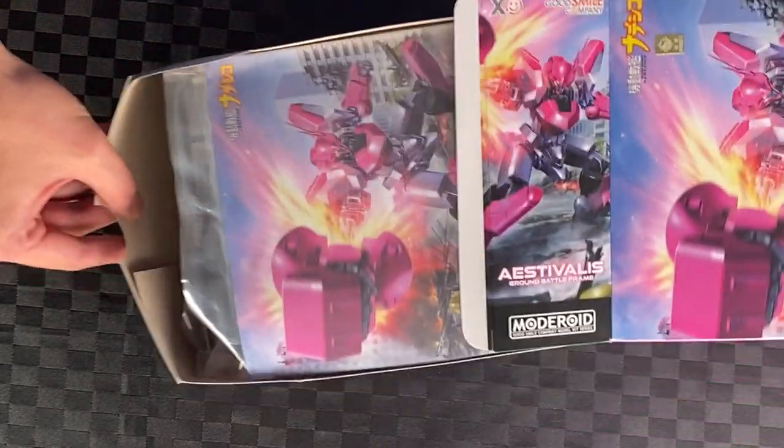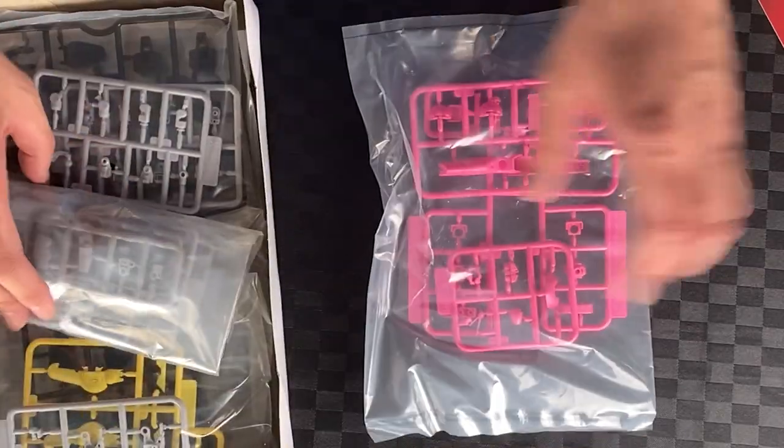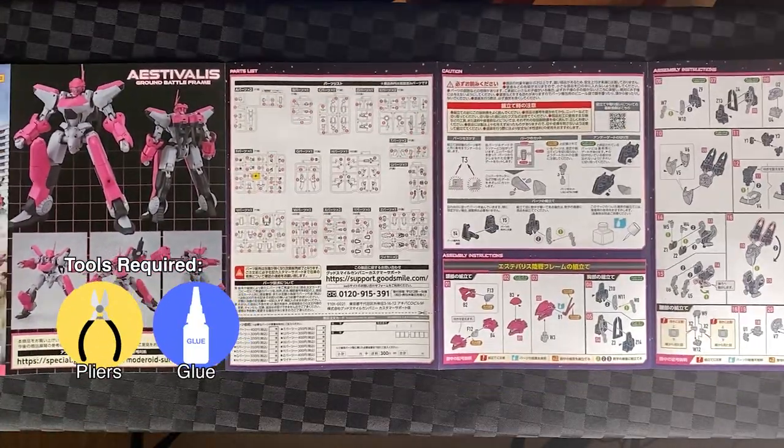Alright, let's unbox. Let's start with the Estivalis. Take out the package. Instruction booklet — very important for the build. All the parts, great that it's coloured, makes it easier to find. Let's do a quick look at the instructions. So cool that it's in colour. Let's start the build.